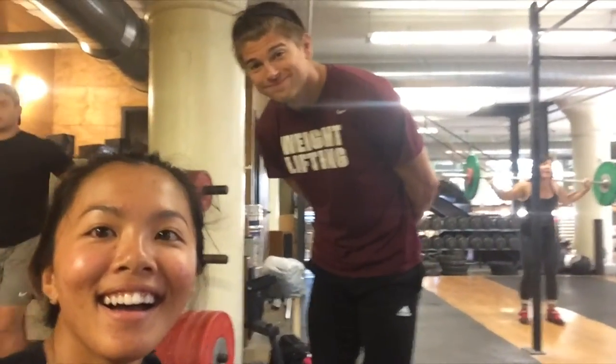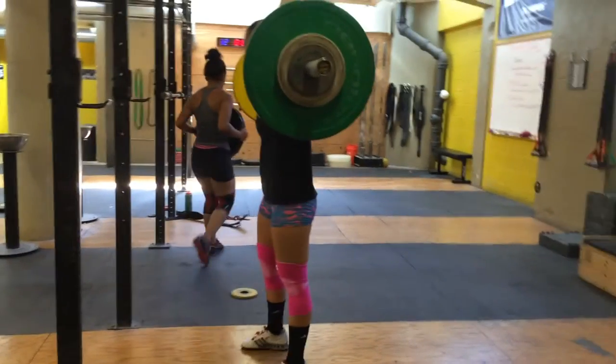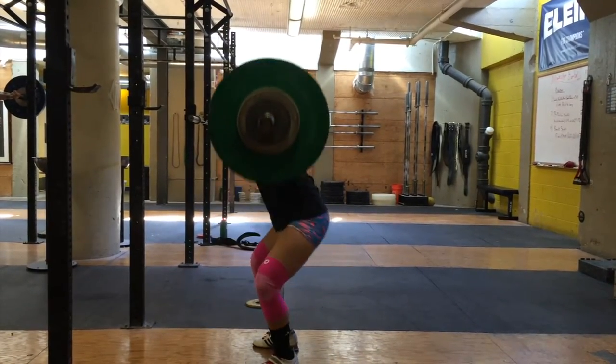Okay, update on training. We are nine weeks out from universities and my legs are still weak AF, so I have to squat every day. I'm going to be squatting before I do my classic lifts every session for the next two weeks, and then we're going to do two micro-cycles — a four-week pre-pre-competition cycle, and then a four-week cycle leading up to the meet.